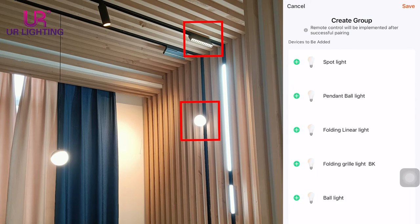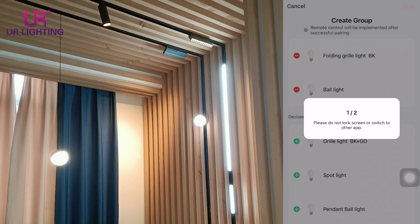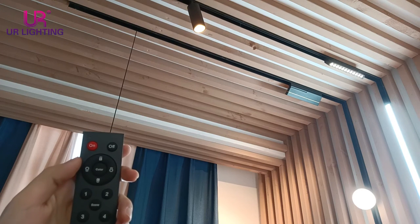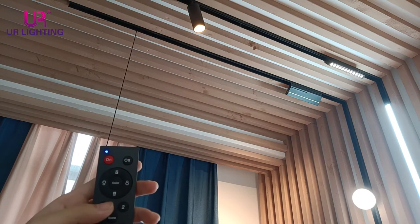Add the gray-o-lice black color and the ball lights in group C. Now, we can use the remote control to control the lights.